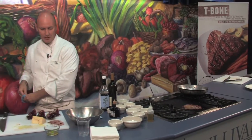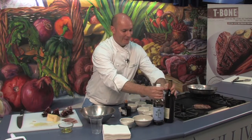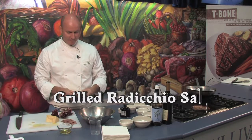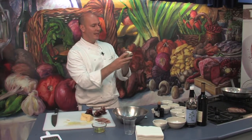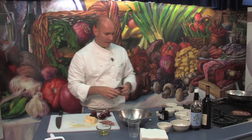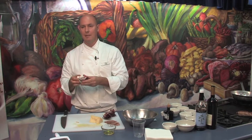Now while that's grilling, we are going to make a grilled radicchio salad. What we've done is we've taken the head of radicchio and quartered it, leaving the core intact. The reason why we've done that is we are going to grill the radicchio, and the core will keep the head intact.